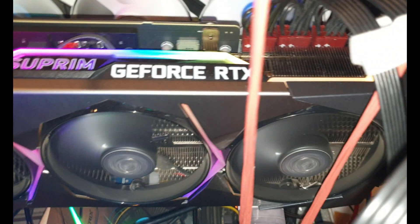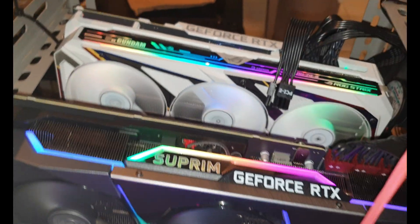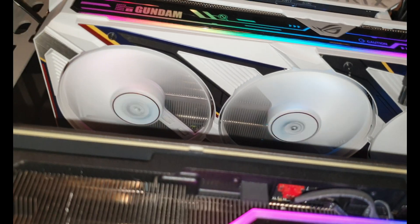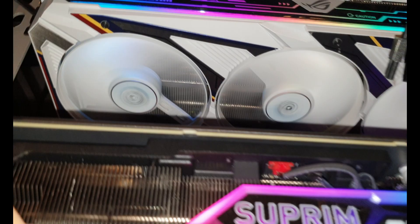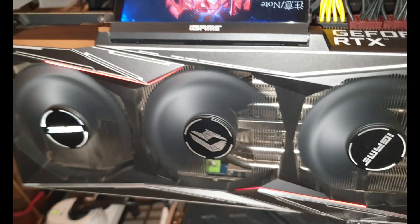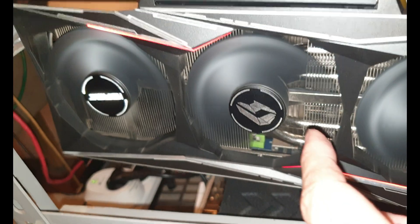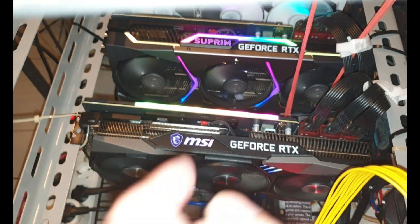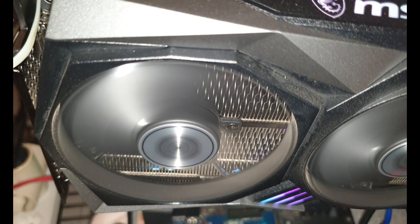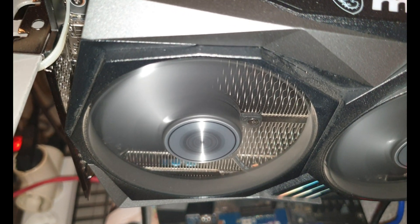Comparing to this other limited edition card, the grill inside is completely straight. Even with this other edition, all the lines are straight on the heatsink. On the MSI Gaming X the grill fins are also not straight — on MSI cards, the heatsink fins are alternating left and right, which may be part of their cooling design.